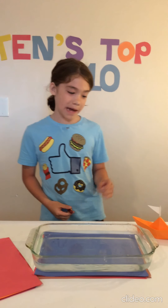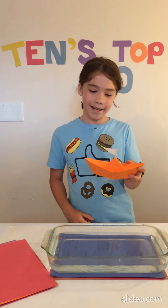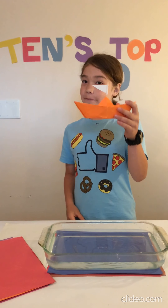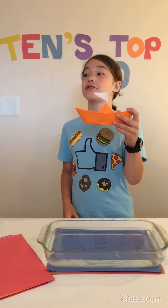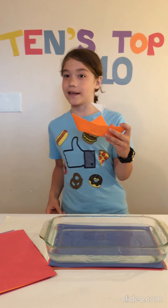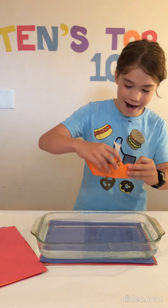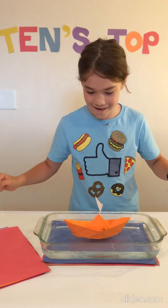Number 5: The Paper Boat. This one is a bit trickier to fold and I kind of needed my mom's help with this. I put a little flag on it and it's super fun to play with. You can put all sorts of stuff on it, even in it — like little people. Hey Airman, wanna go for a ride? It floats!